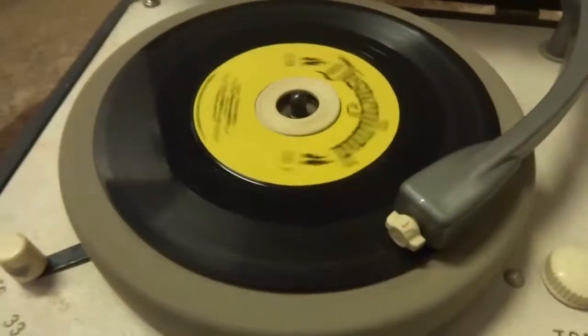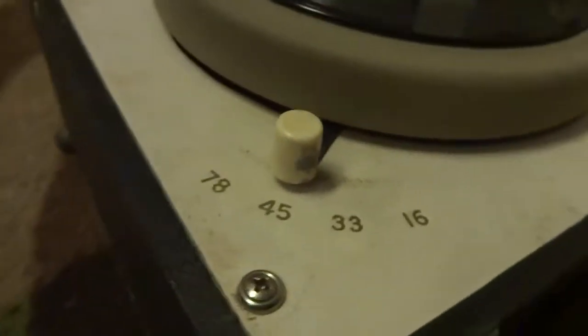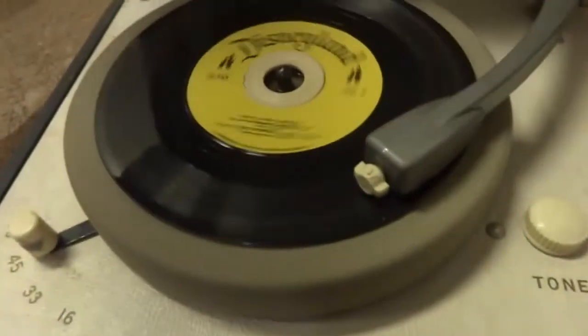Give a little whistle, not just a little squeal, pucker up and blow, and if your whistle's weak, yell, Jiminy Cricket, take the straight and narrow path, and if you start to slide, give a little whistle, give a little whistle, and always let your conscience be your guide.